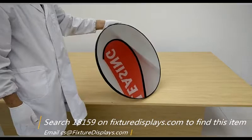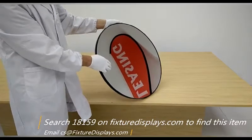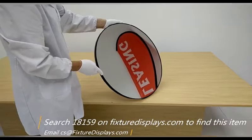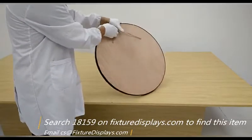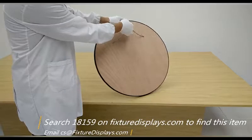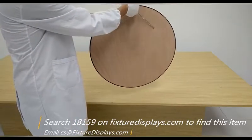In the reflection is a flag that we happen to have in the showroom. The mirror is 24 inches in diameter. On the circumference we have a nice black piece of rubber. In the back is raw plywood with a decent wood grain, and it comes with a hanging chain that's already installed.